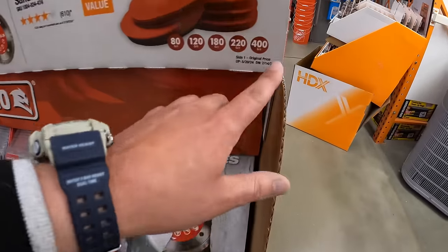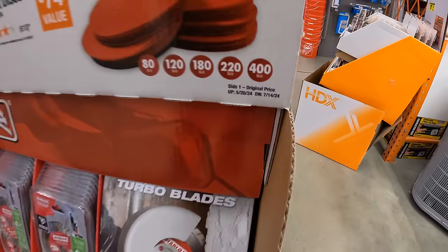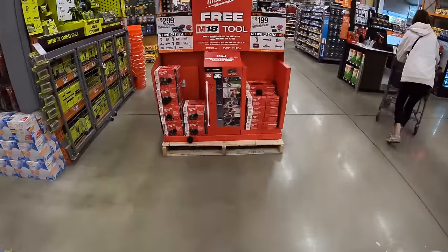This sale is going on until 7-14-2024. They're having great deals right now, so make sure you stop by Home Depot and pick up your tool deals.